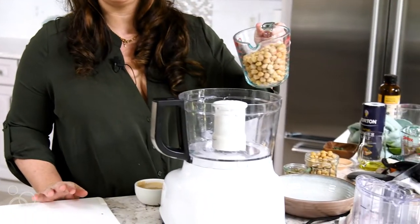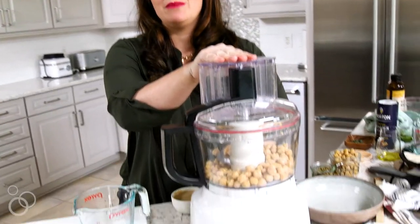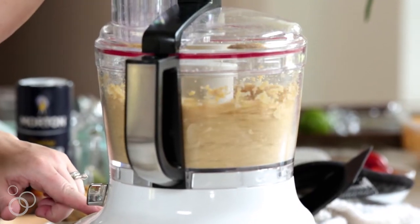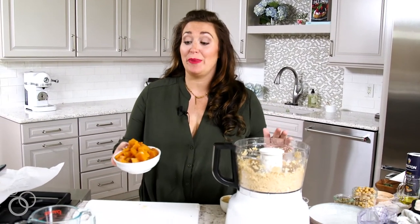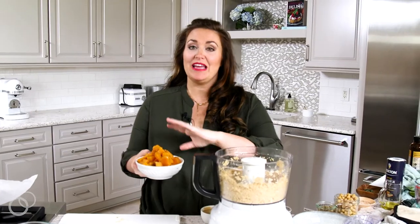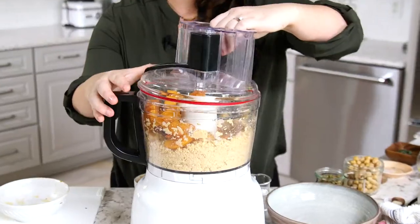Now it's time to blend up our hummus. I just used canned chickpeas — I drained them and rinsed them to remove any extra sodium. We're going to pour them into the food processor, and I like to blend up my chickpeas first because I find that this makes the hummus really smooth and creamy. Now that our chickpeas are somewhat pureed, we're going to add in our butternut squash. It's cooled a little bit and has all the spices and flavors from the baking sheet. We're going to blend it again.